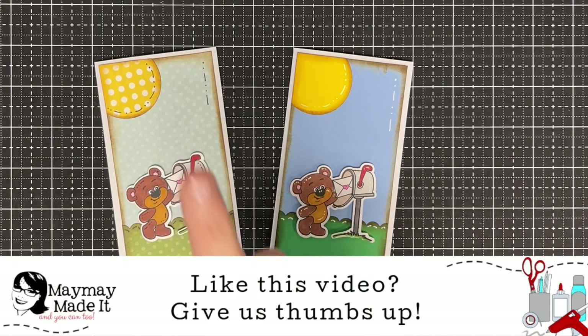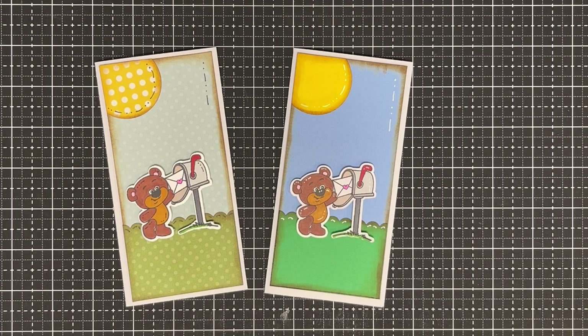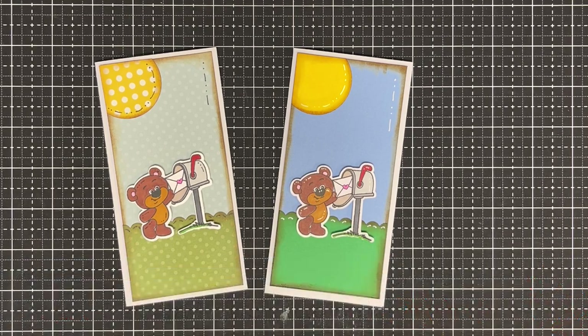I wish my blue was showing up better on camera — it's so cute in person! If you like this kind of informative video, give it a thumbs up and let me know in the comments. Subscribe — I love having new subscribers and I appreciate it so much. Until next time, bye now!